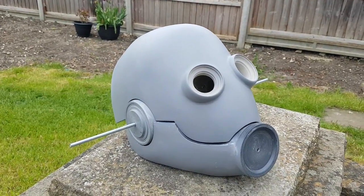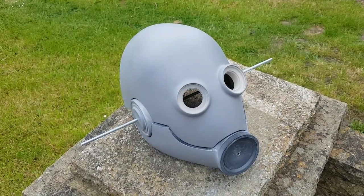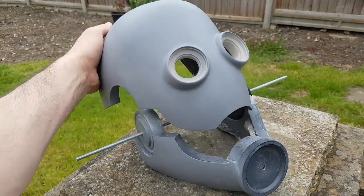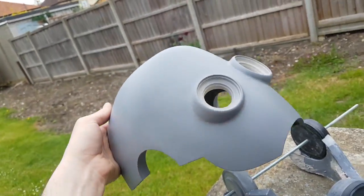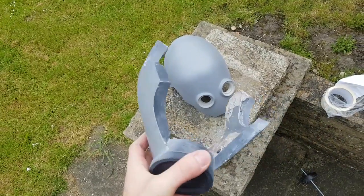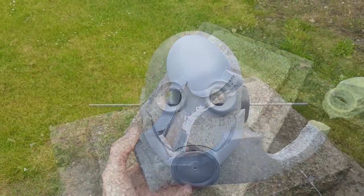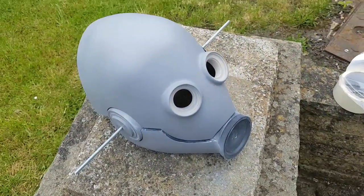There we go - there's the basic shape of the mask. This is as far as I'm going to take it for this part of the video. In the next part I'm going to be making molds of all of these elements, then rotocasting up a copy of the mask, and finally adding additional steampunk gadgets and gizmos to produce the final version. But for the time being, that's it - thanks very much for watching and I'll see you next time.